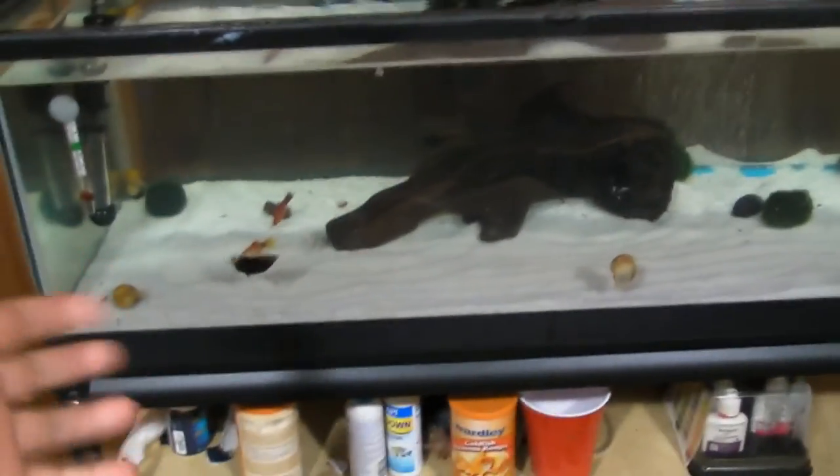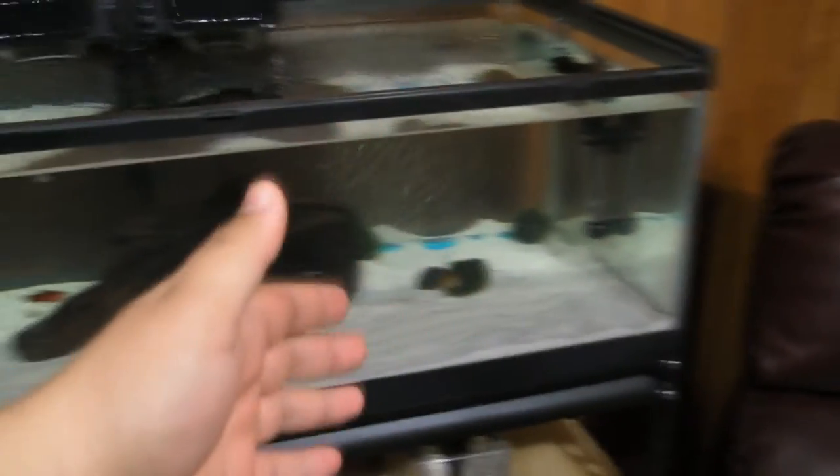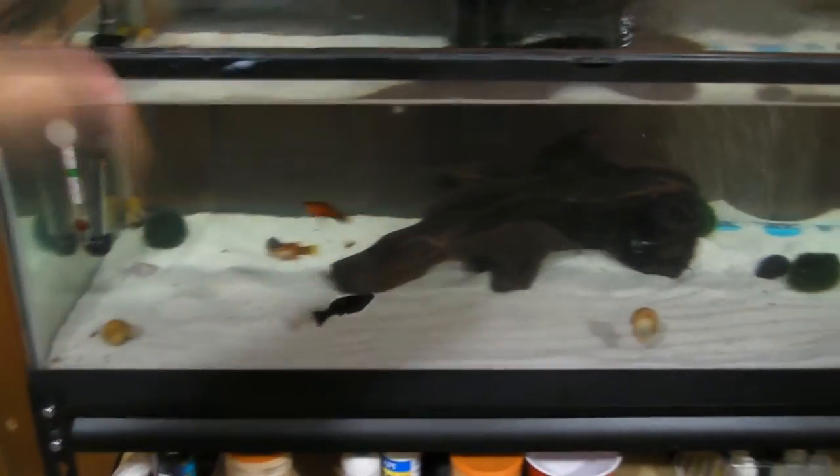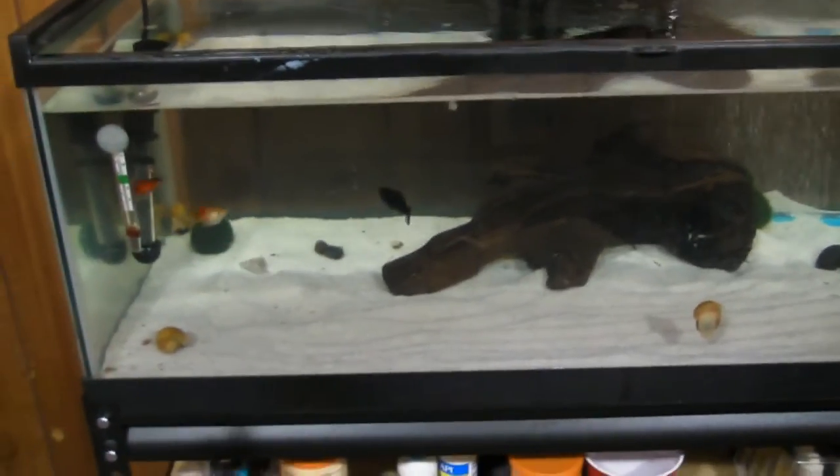This particular model is designed for 10 to 30 gallon aquariums. However, I feel that if you have a 30 gallon aquarium like myself, you really should have two of them. Instead of putting one in the middle, it works better if you have one on the left and one on the right — the water just gets distributed better with convection currents, and it helps to move the water so that all of it gets heated and distributed a little easier.